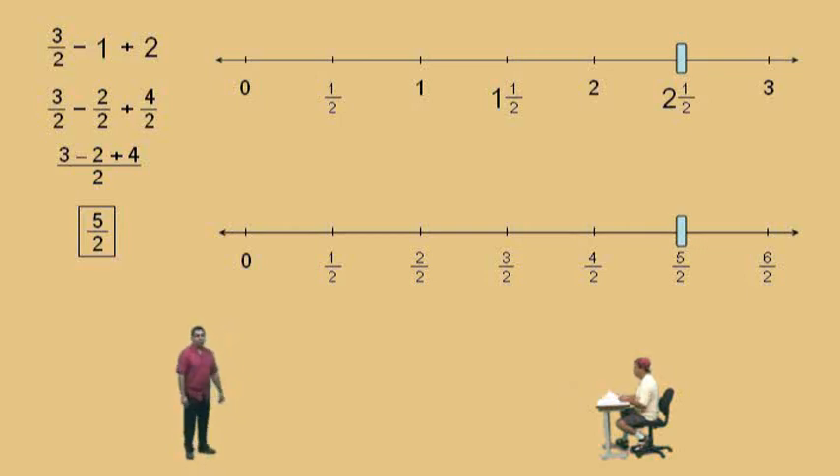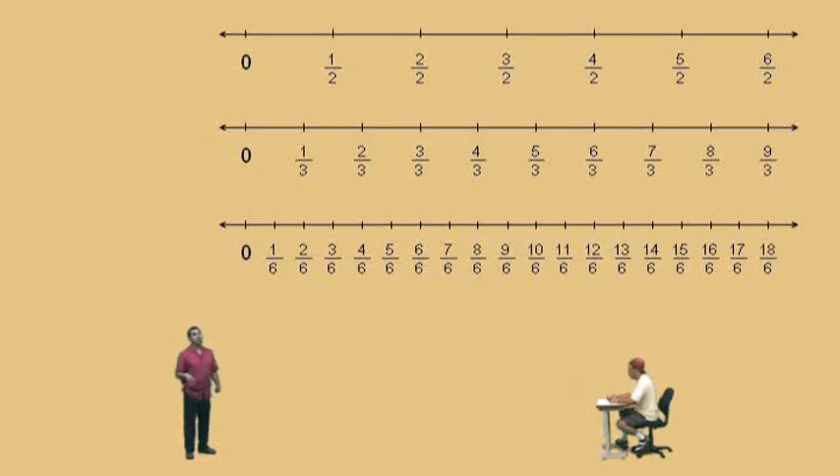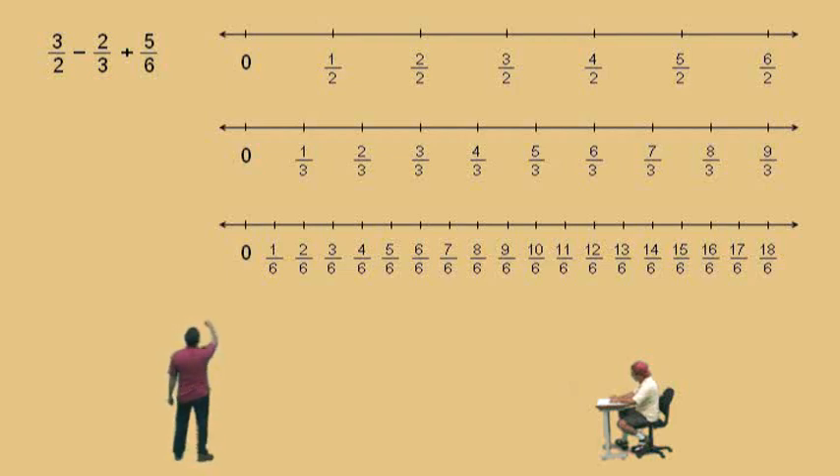Now, finally, what if the fractions have different denominators? This is the case where we must find a common denominator — preferably the lowest common denominator. We're going to work more in detail in the next video, part three. Right now, we're going to visualize everything on the number line. Here we have three halves subtract two-thirds plus five-sixths. You see, all the denominators are different — we've got to make them the same. So we have a number line with halves, a number line with thirds, and a number line with sixths on the bottom. Six is actually called the lowest common denominator.